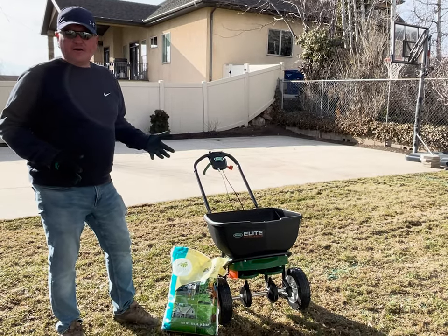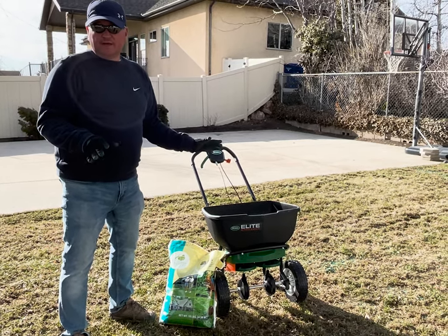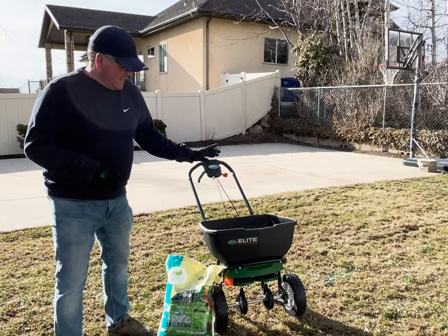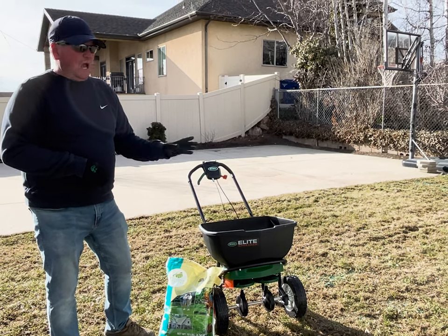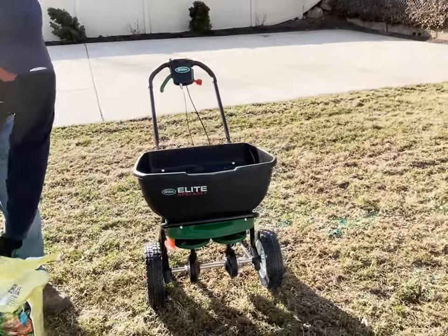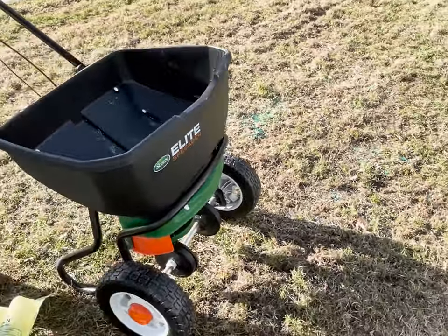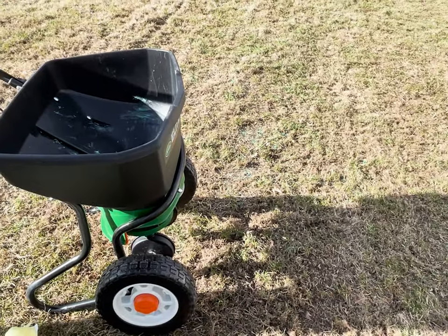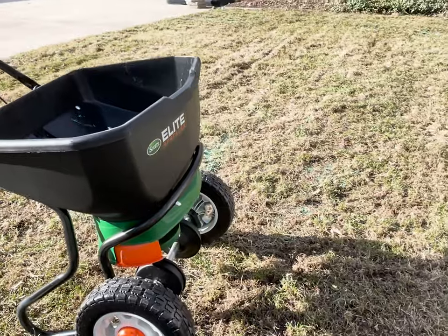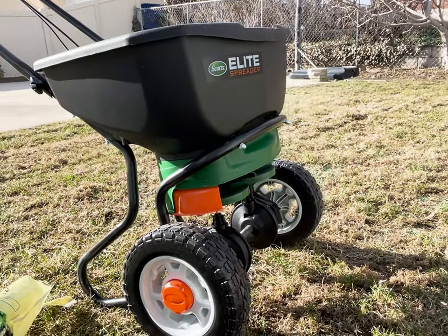Let's talk about a spreader. I like to put the grass seed out using a spreader — this is your regular fertilizer spreader but you can use it for many different things. This is the Elite spreader built by Scotts. I really like it. It's got a nice big hopper and it has an edge guard. You can flip the guard up for better distribution all the way around, or engage it to block seed from getting into your flower beds. That's why I like this particular kind of spreader.